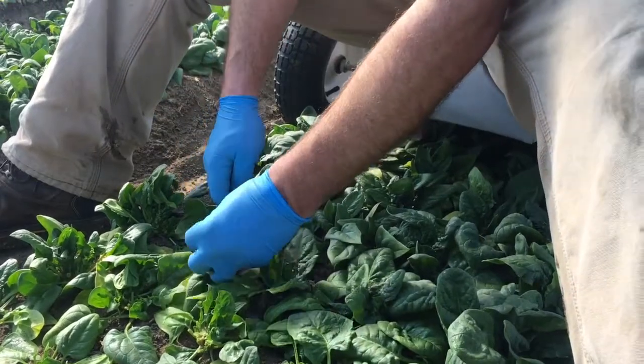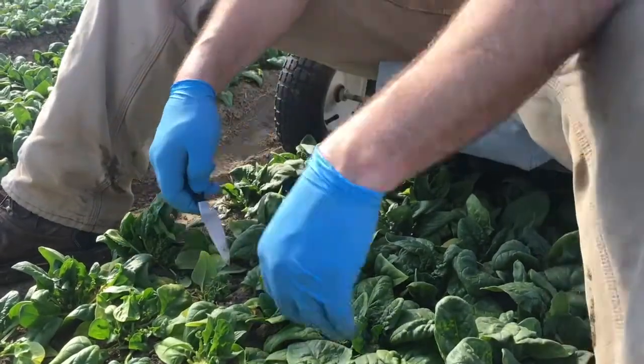One chef is going to make spinach dip out of it. We transplant our spinach in fall, from September, and over the course of the year it gets nice and chilly and all those sugars come up into the leaves and the stems — and it tastes awesome.